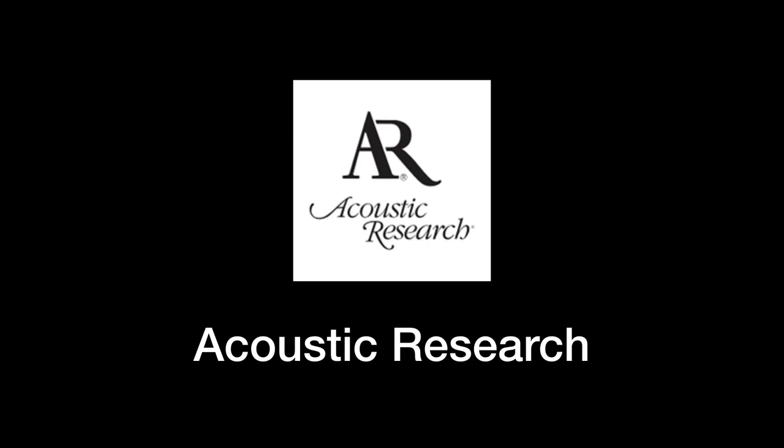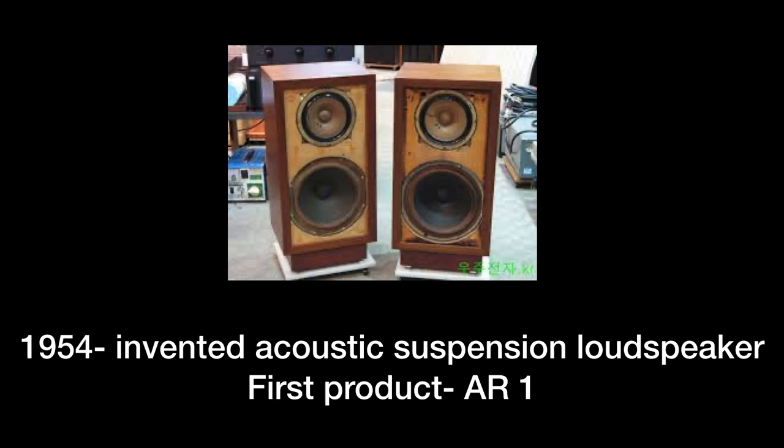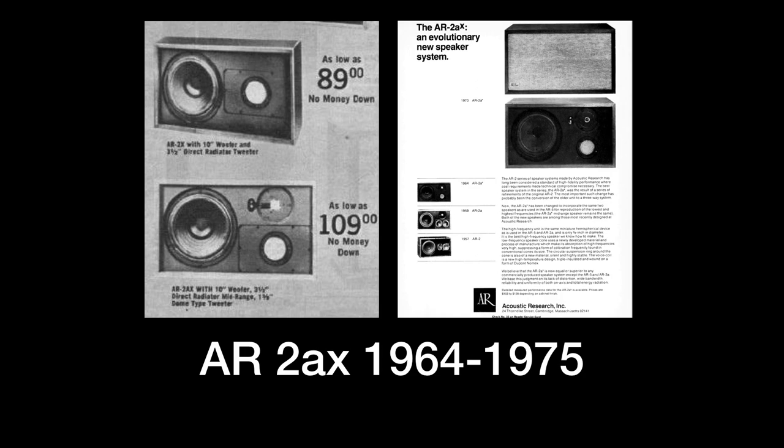There's no way I could tell the whole story of Acoustic Research in this brief video, but here are some bits and pieces. The company was founded by Edgar Vilchur in the 1950s while he was a professor at New York University where he taught a course called Reproduction of Sound. In 1954 the AR-1 loudspeaker was introduced and was an immediate hit. The genius of its sealed acoustic suspension design was that a smaller speaker could faithfully reproduce sound at louder volumes with less distortion. The AR-2AX model like mine was introduced in 1964 and had a major component upgrade in 1970.